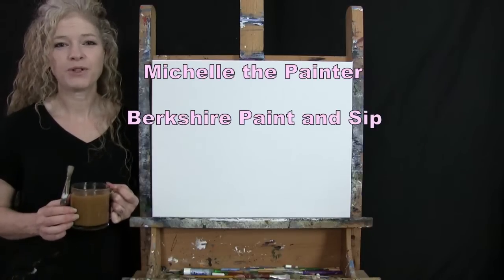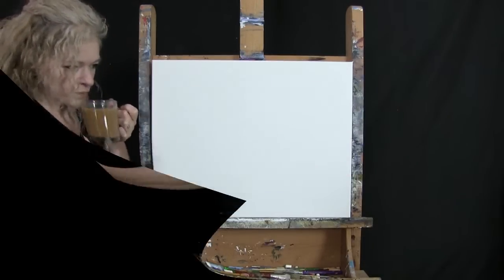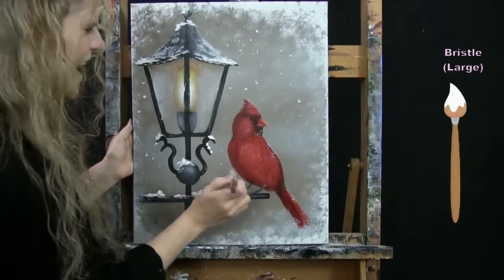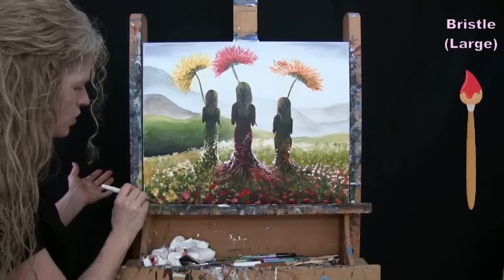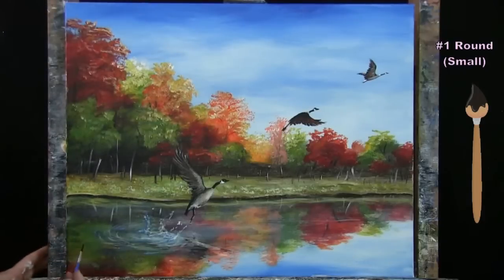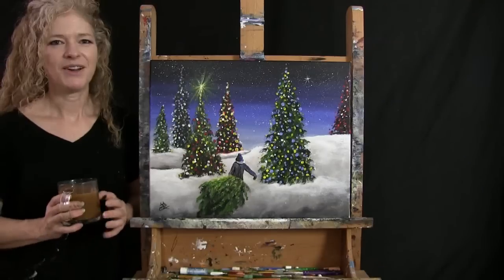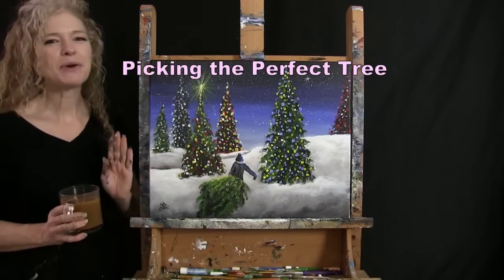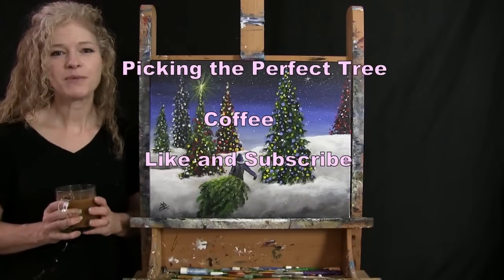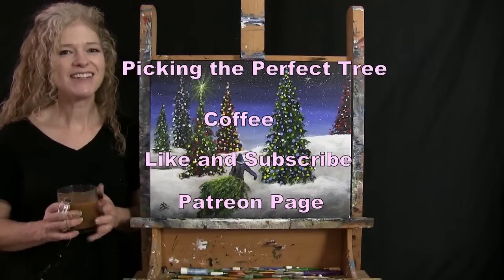Hi there, I'm Michelle the Painter from Berkshire Paint and Sip, and this is Paint and Sip at Home. Today I'm going to be painting "Picking the Perfect Tree" and sipping on my coffee. If you enjoy this process, I hope you like and subscribe to my channel and check out my Patreon page where you'll find additional painting perks. So let's get painting and let's get sipping.